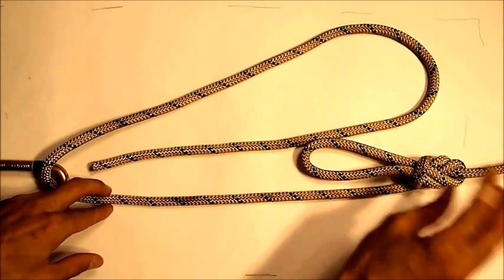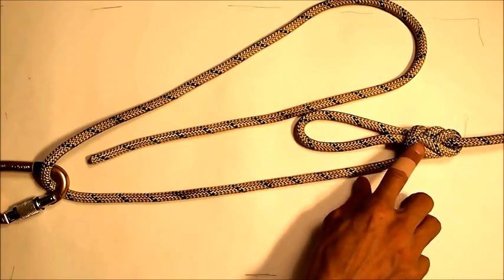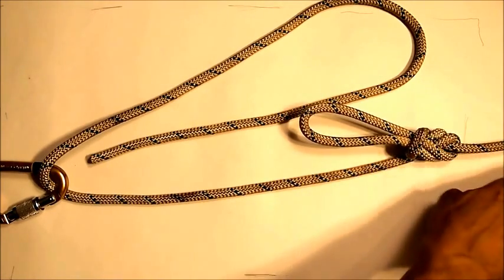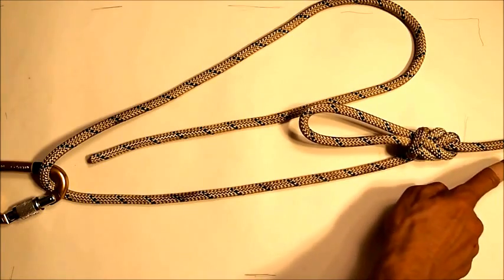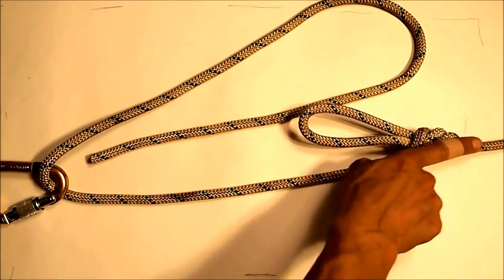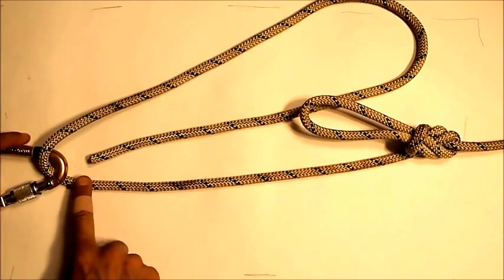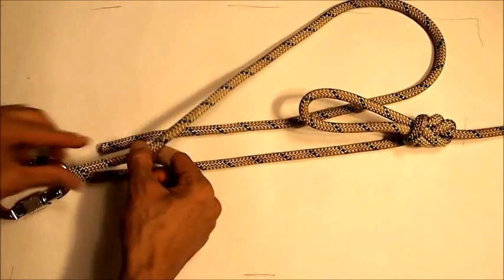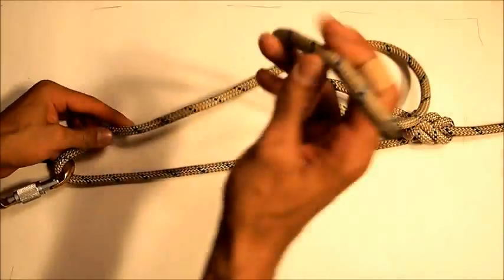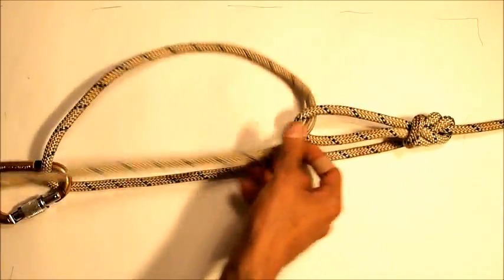You start with a directional figure eight, tied in line — the upward end of the figure eight is tied off, dead-headed with say a bowline or something else that fixes that end of the line to whatever you want to tension. On the other end, you're passing the rope through some kind of loop — in this case a carabiner — and then you take the tail end of that rope and pass it through that figure eight.